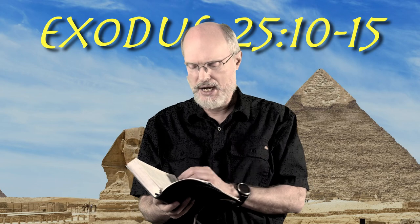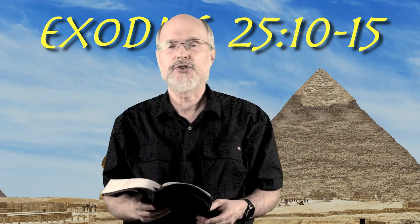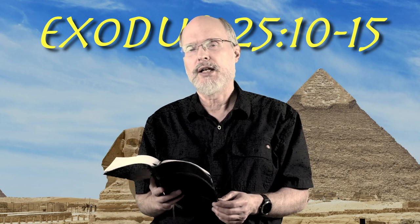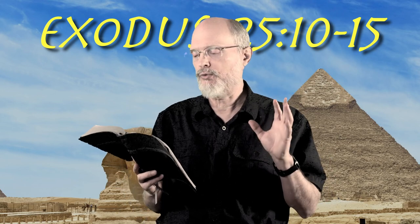Good morning and welcome back. We're in the book of Exodus today, chapter 25, verses 10 through 15. We're looking here at God giving instructions about building the sanctuary.